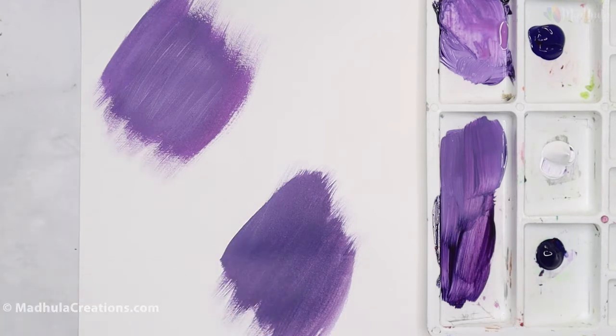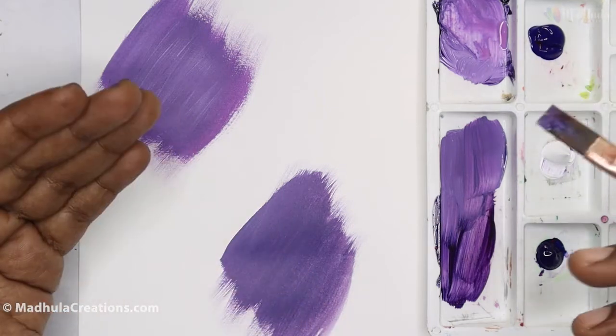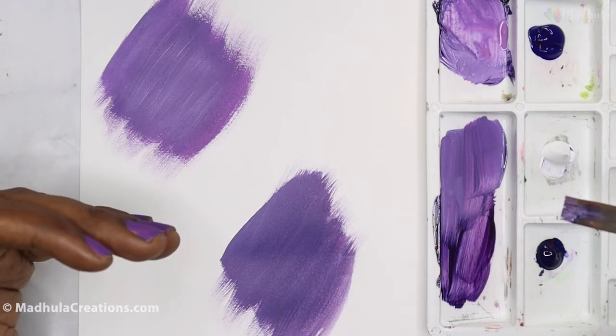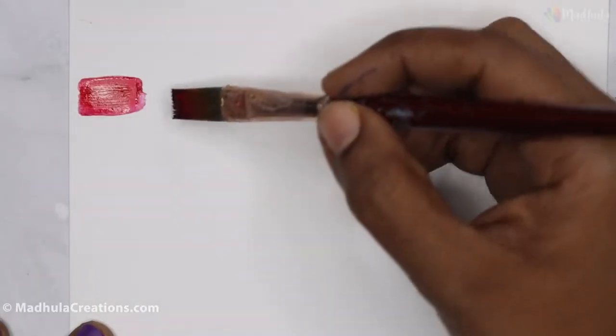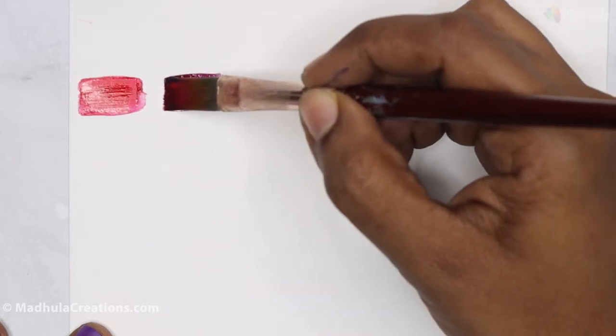When you add more red or more blue, depending on how much you are adding, the hue is going to change — that is, the color is going to change a bit. Now I'm going to show you how the value keeps varying. This is the crimson lake, and now mixing ultramarine blue — it mostly goes into kind of a magenta.